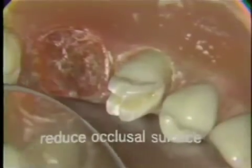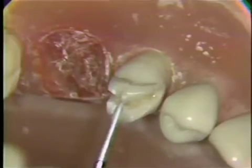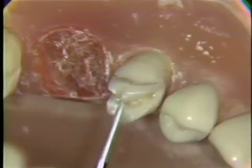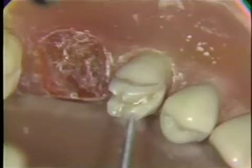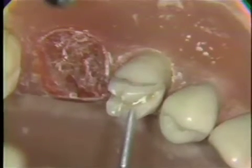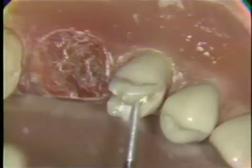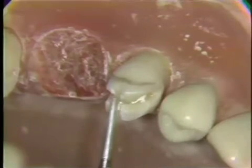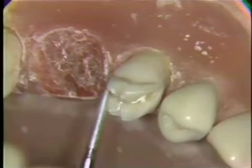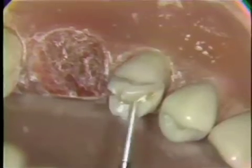The occlusal surface is then reduced utilizing occlusal tracer cuts, which are made to the full diameter of the diamond instrument. Once the tracer cuts have been placed, the occlusal surface is reduced to the depth of the tracer cuts following the original occlusal outline. Note that the tip of this diamond is tapered, and the diamond will have to be buried a bit further in order to get adequate depth.